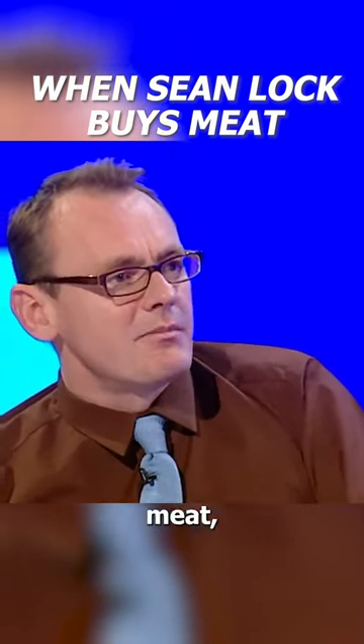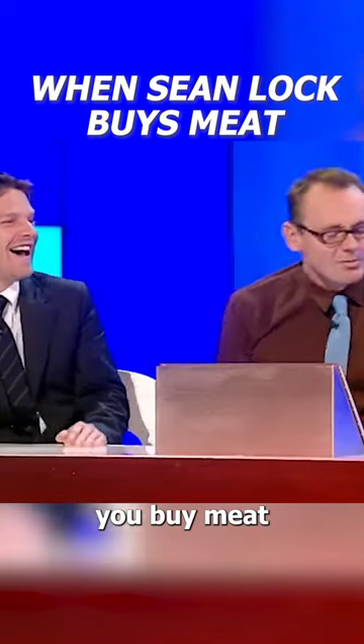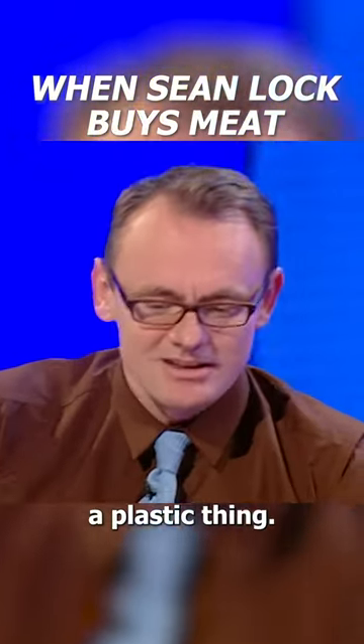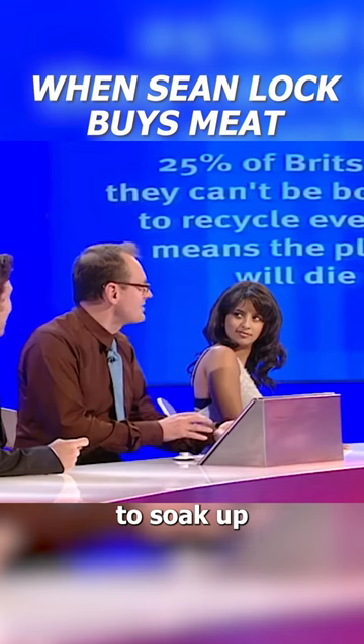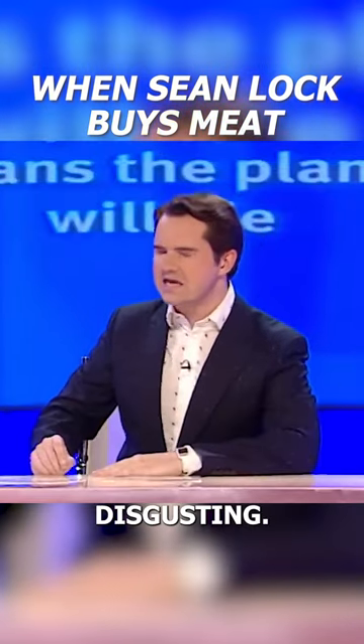A meat nappy — when you buy meat and it's got like a nappy underneath it. If you only buy meat in a supermarket, it comes in like a plastic thing, and then underneath it they put this nappy there to soak up all the blood. For some reason, calling that a nappy has made it disgusting.